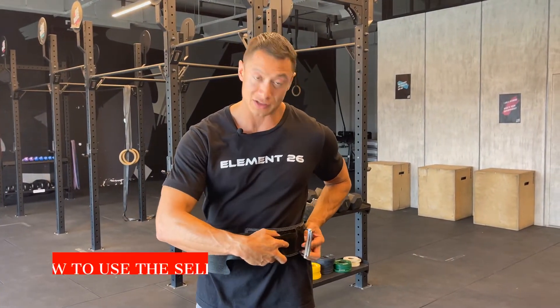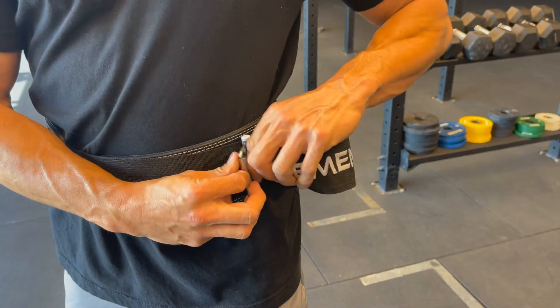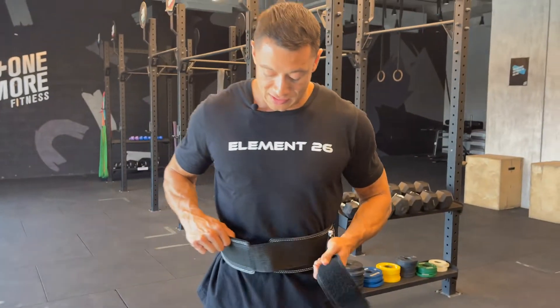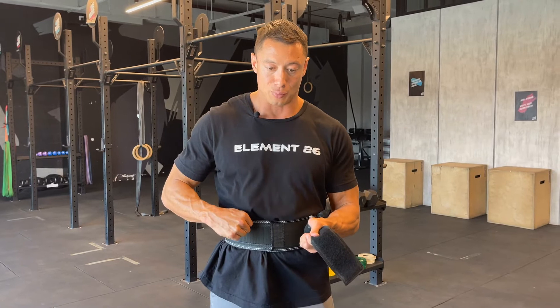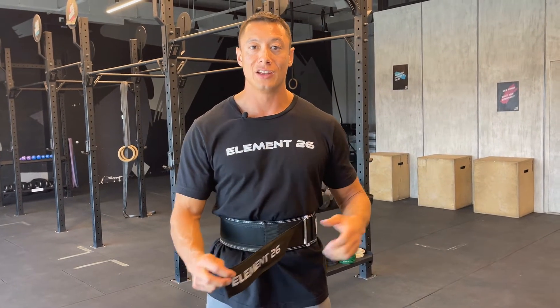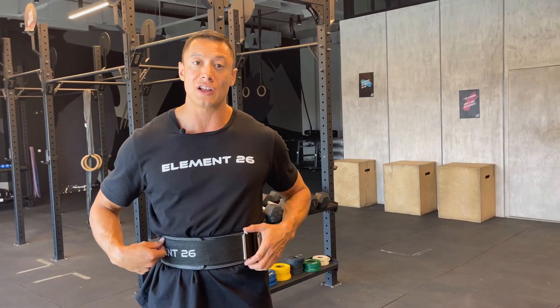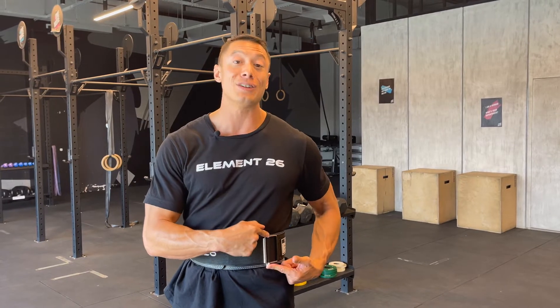Something unique about this belt is our self-locking pin. I run the tail behind the steel pin, and then I run it in front of the pin. Now as I secure it, I can brace against that belt — and it's not even Velcroed, and it's still holding my bracing. Unlike your traditional nylon belt that's running around a post where your entire lift is relying just on some Velcro to hold it, with the self-locking buckle, all that pressure you're driving against the belt is held by a steel pin as opposed to just Velcro. This is going to increase the longevity of your belt and give you so much more security in your lifts.